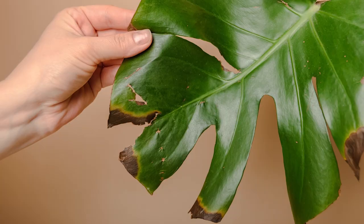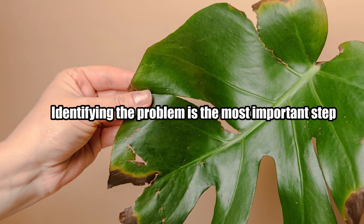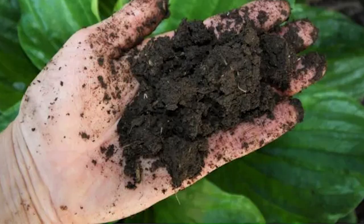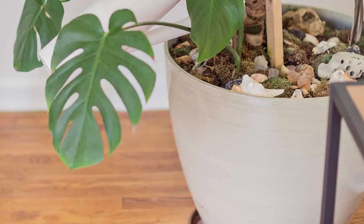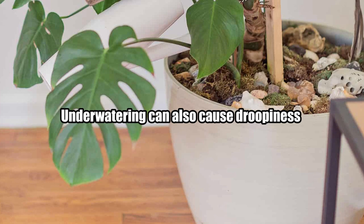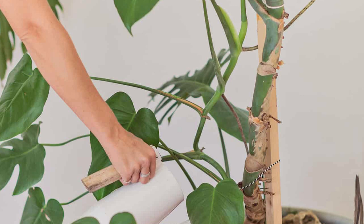Identifying the problem is the most important step to nursing your plant back to health. Underwatering or overwatering: if the soil feels wet a week or more after you last watered, your plant may be overwatered. Underwatering can also cause droopiness. Luckily, this is easier to diagnose and fix than overwatering. If you are watering more than once a week, you are probably watering too much.